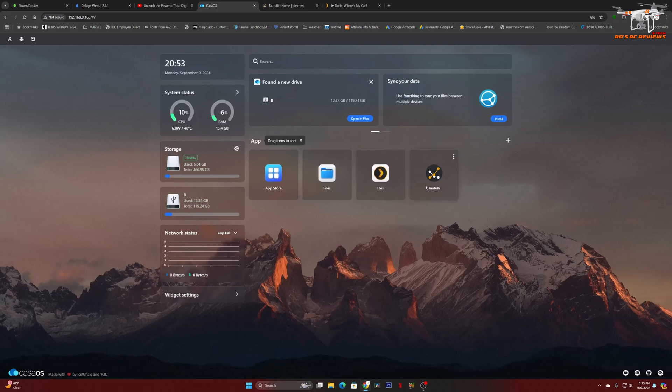We'll go look at Tautulli, which shows that right now I am streaming three videos using Plex. But before I show you exactly what we're streaming, I want you to see that over here you can see we're using very little CPU — 13% down to 9% — and 6% RAM. So very little resources are being used even though I am streaming three videos right now.